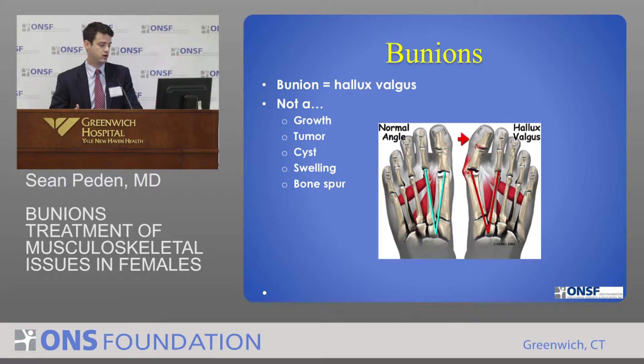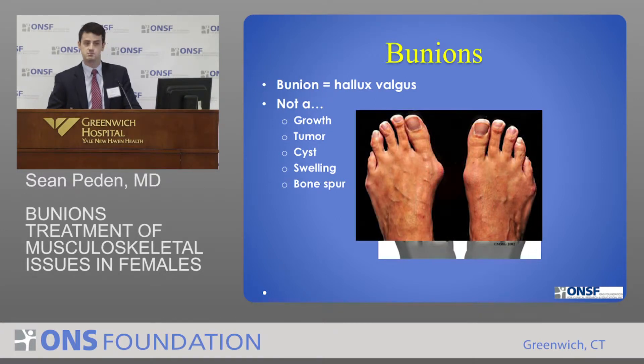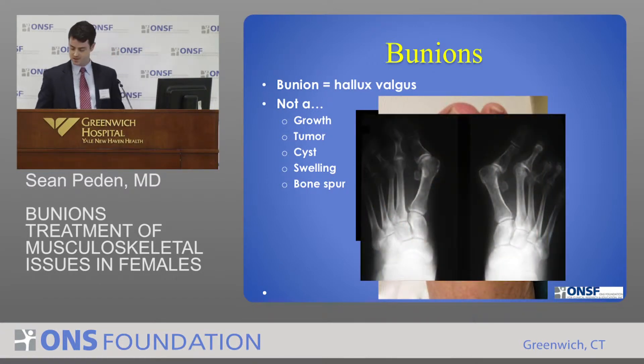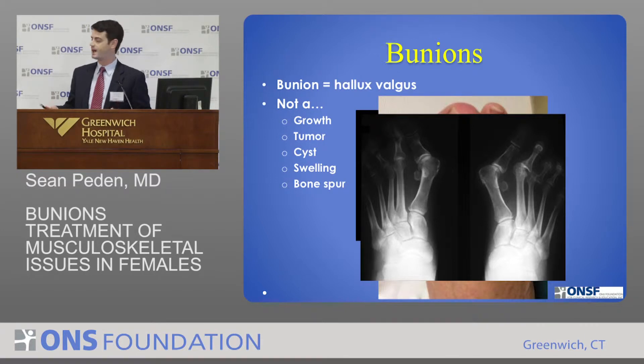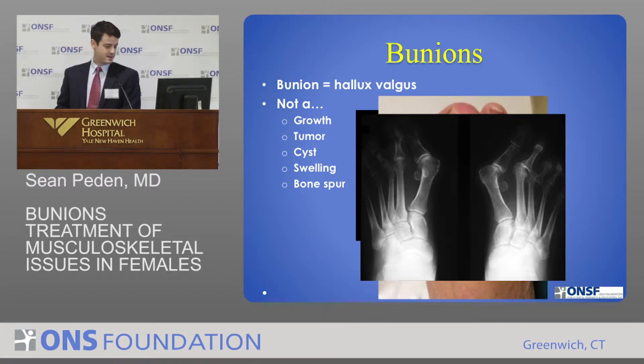It's not an actual growth or a tumor or a cyst or any form of swelling or bone spur. You get this kind of appearance and there's much worse. You can look at these types of pictures and so it causes a lot of problems — and this is what their x-rays look like in a really bad bunion. They come in a lot of varieties. This is a severe one, and again you can see that bone is pointed out and the other bone is pointed in.